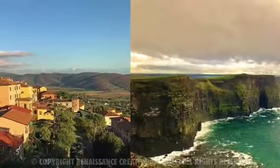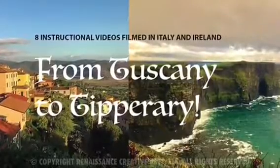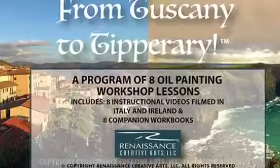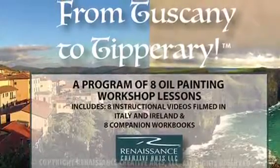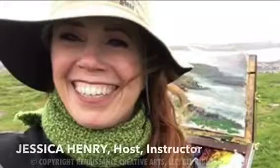Renaissance Creative Arts presents 'From Tuscany to Tipperary,' an online art instructional program on plein air oil painting, filmed in some of the most beautiful locations in Italy and Ireland, with your host and instructor, Jessica Henry.